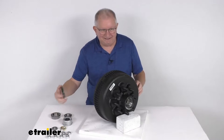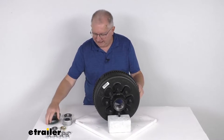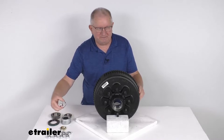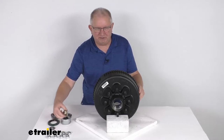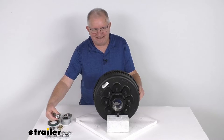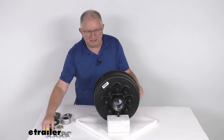It does come with the grease seal. It comes with the Easy Lube grease cap. It comes with the spindle nut and the spindle nut retainer. And then you can see eight of these 5/8 inch by 18 size 90 degree cone lug nuts.